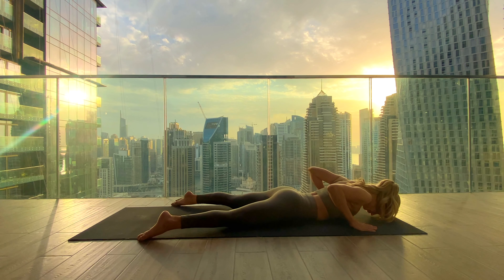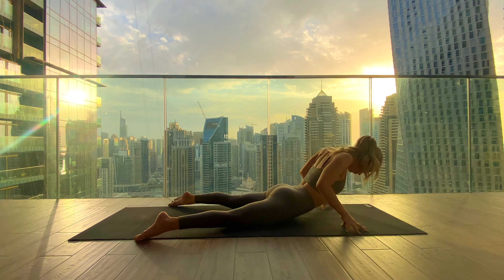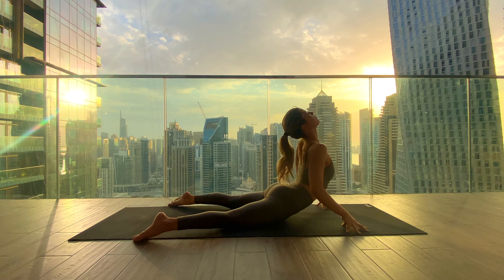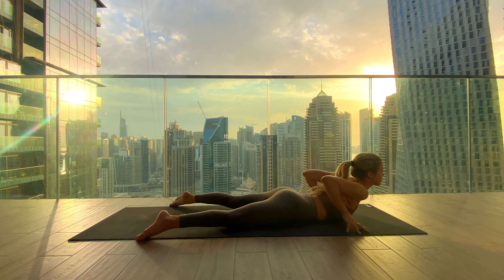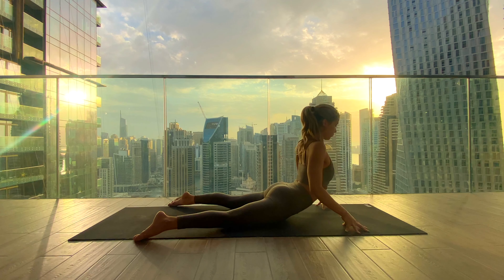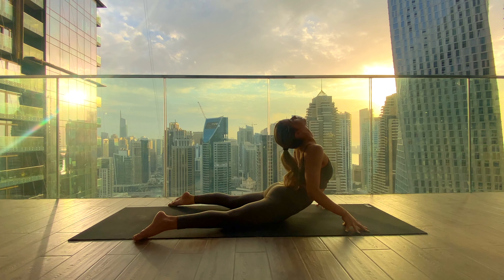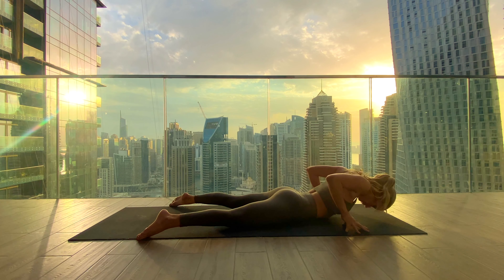Bring the feet as wide as the mat, come onto your fingertips directly underneath the shoulders, and start to coil up your spine: lift the chest, drop the head back. With your exhale, lower all the way down. Again, inhale to lift up, press yourself up, open the chest, head back, and exhale lowering down.